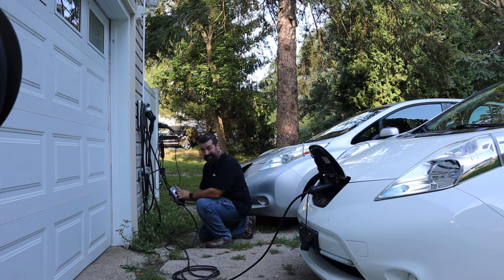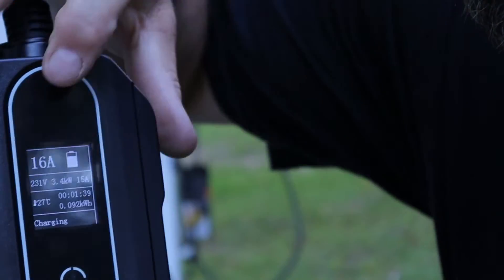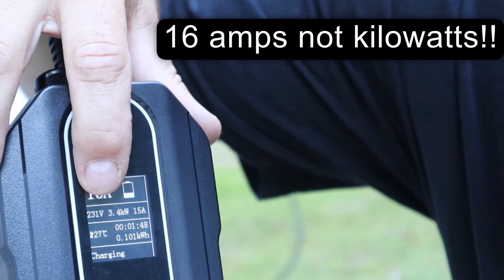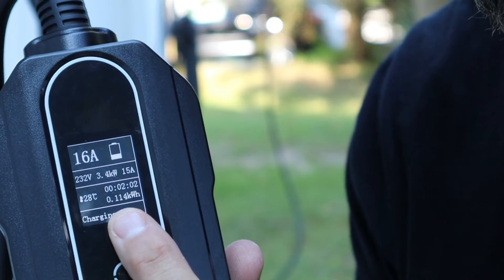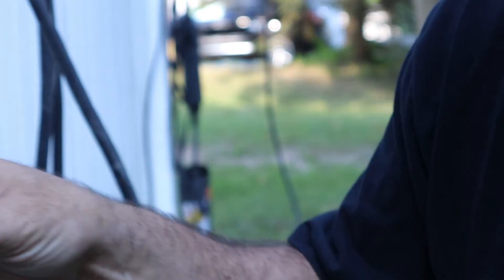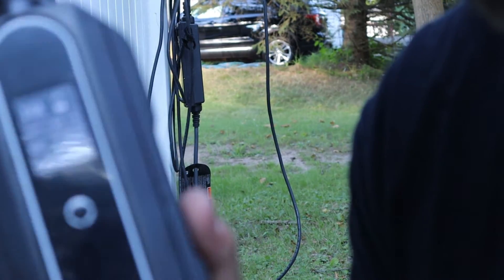It says it's 27 degrees Celsius — I'm not sure if I can change that to Fahrenheit. It actually shows how long it's been charging and how many kilowatt hours have been used, currently 0.027 kilowatt hours. You can see the volts, current amp draw, time elapsed, and energy consumed all on the display. On the back side there's even a mounting hole so you can mount it to the wall instead of having it hang off the cord.